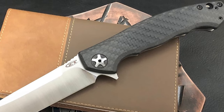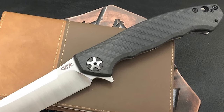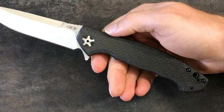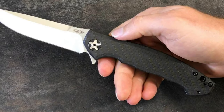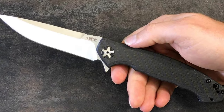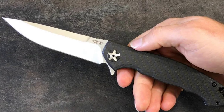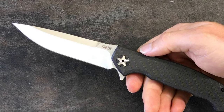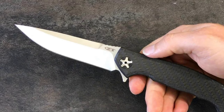It has a 5.17-inch handle length and 0.50-inch thickness, with an overall length of 9.27 inches. The handle features a carbon fiber front and titanium stonewashed frame lock for a comfortable in-hand feel. It includes a tip-up carry pocket clip that allows for ambidextrous carry in the tip-up position.